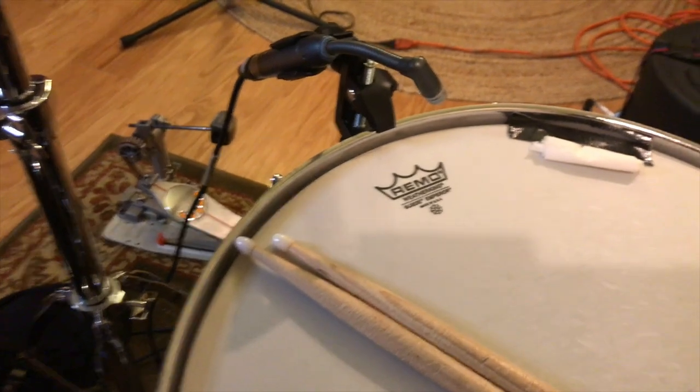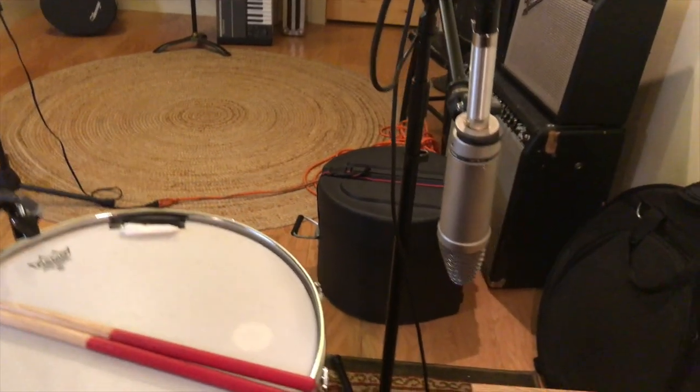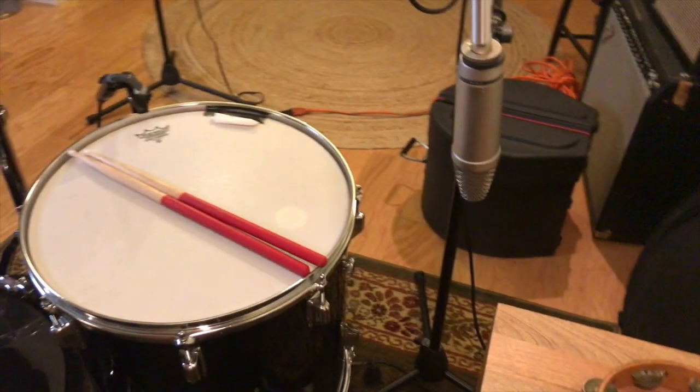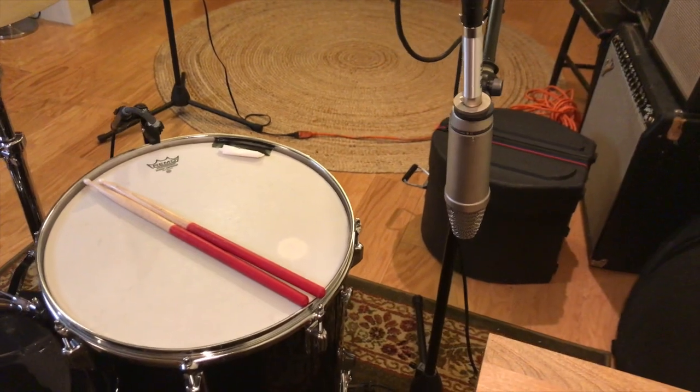Are you a phase freak like I am? Well, you should be. Understanding phase is very important to a giant or really pleasant-sounding drum sound. I spend a lot of time on that with my students.